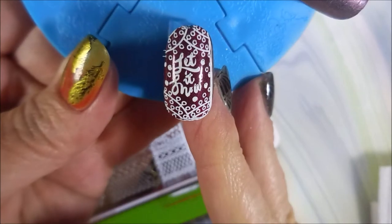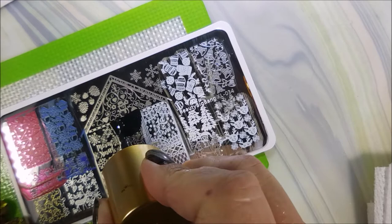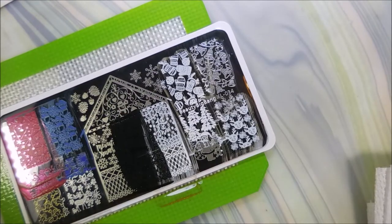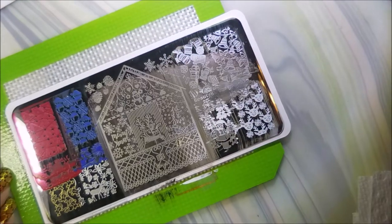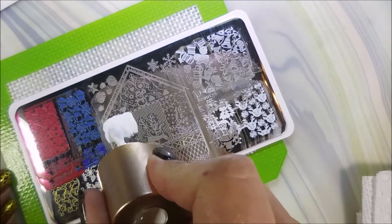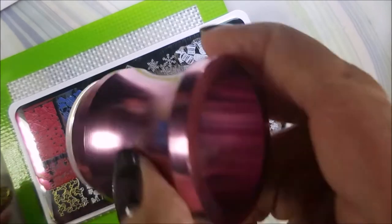I love that — "Let it snow" with some lace. And I am cleaning this plate off with acetone and a cotton ball, just as I normally do.